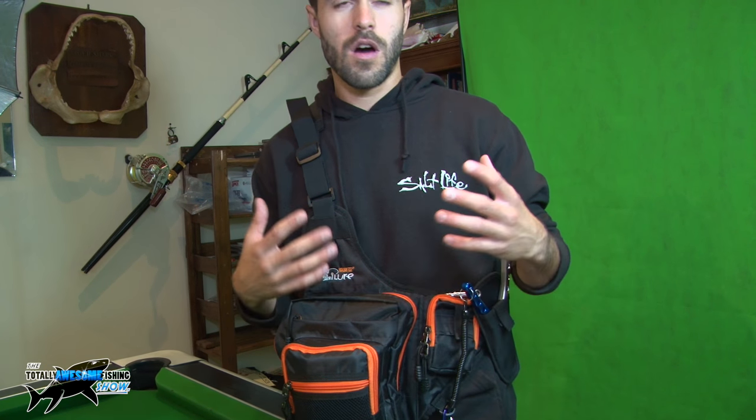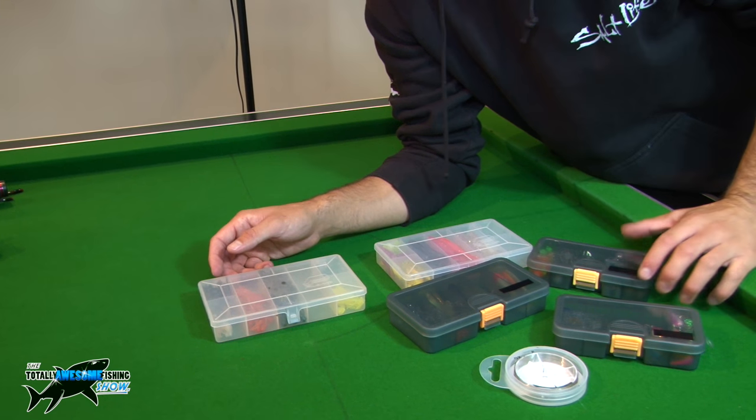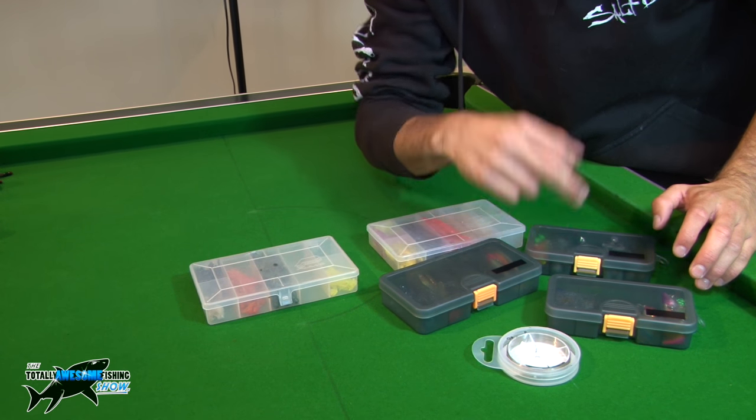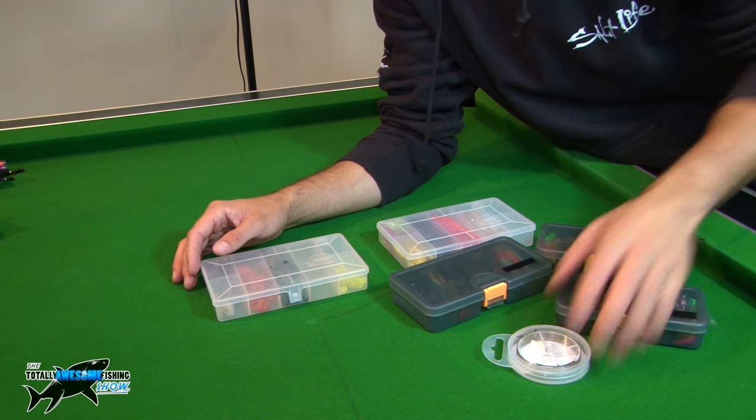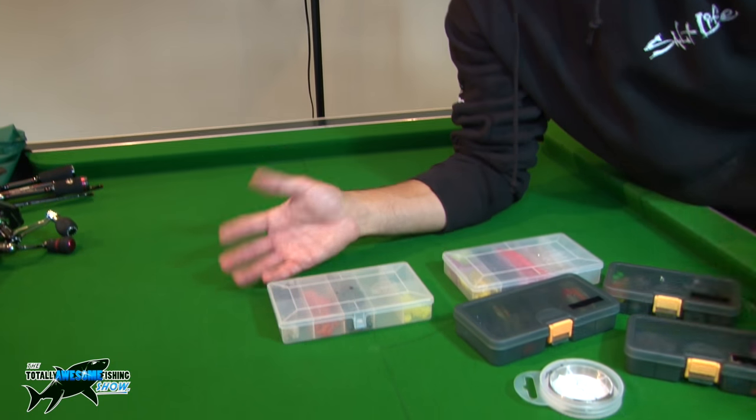I've basically downsized my lure boxes — I was walking around with big lure boxes packed full of soft plastic lures, over half of which I never really use. So I thought let's downsize everything, use my backpack for camera equipment and use this for my lures so it's much easier to access. Inside the lure bag I have five small lure boxes, my fluorocarbon, forceps, a small unhooking mat, and a net.